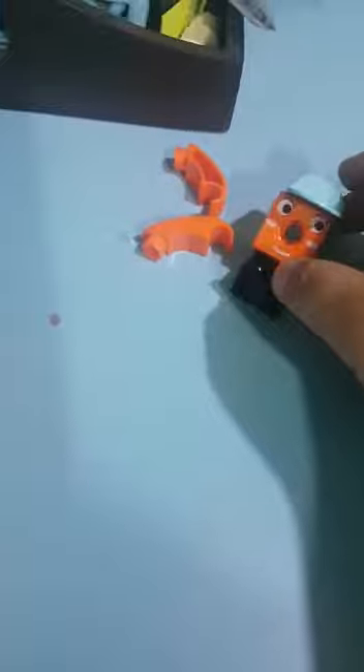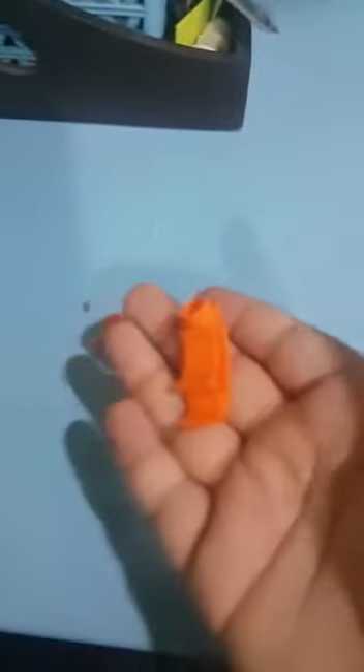Now we need to have his coat. So I have put his coat too. Now I need his hands. Now here is the man and we need to fix these hands.